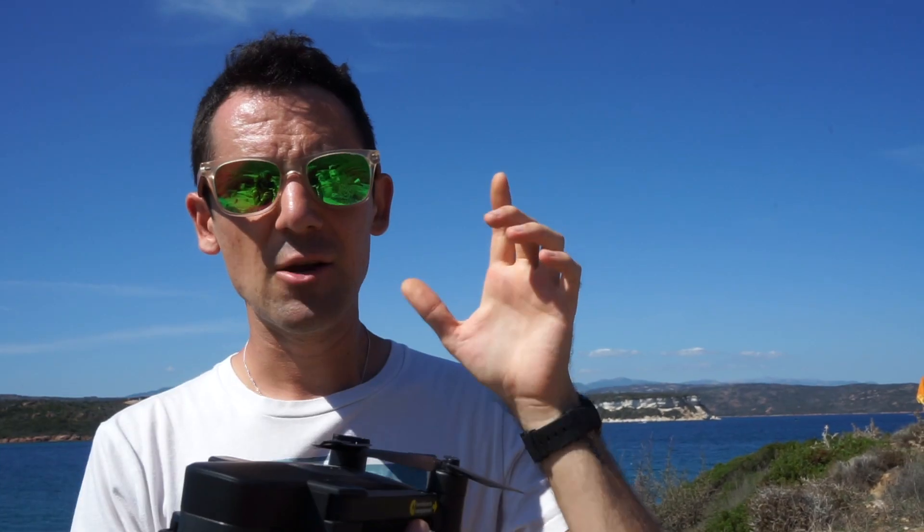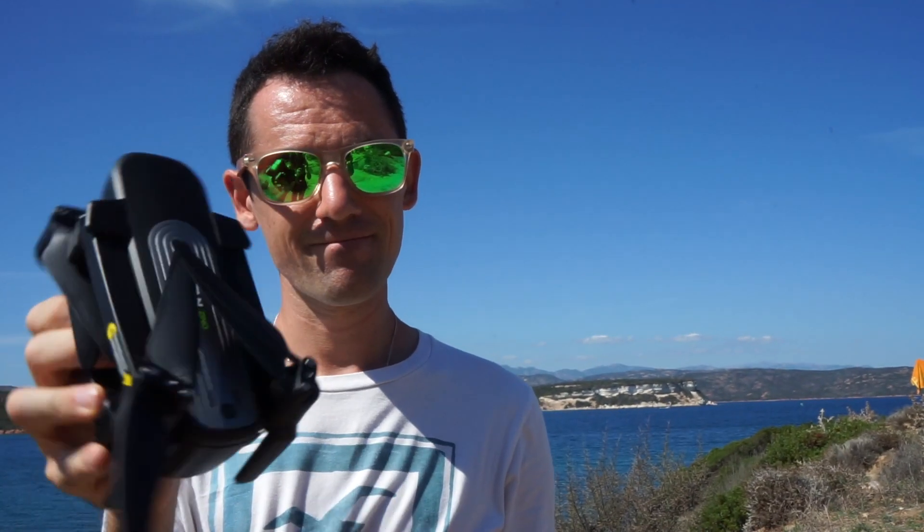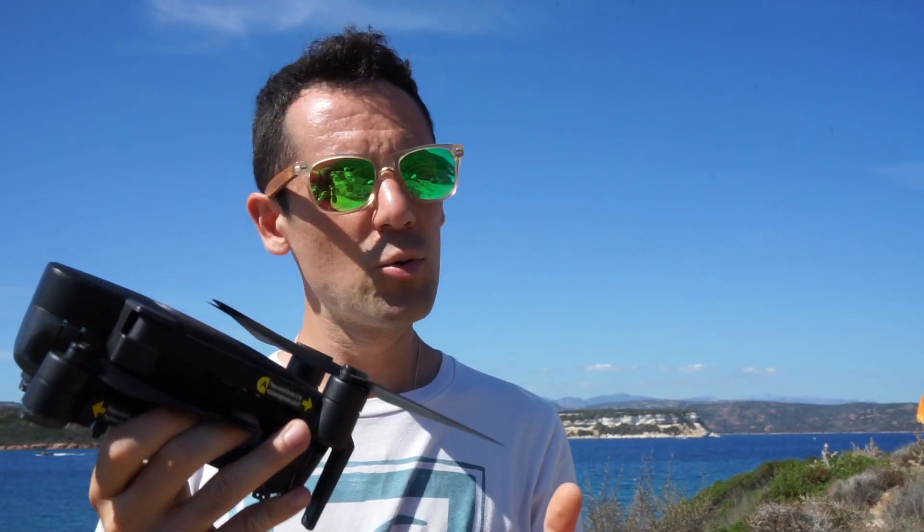Now let's talk about the positive aspects that impressed me. The 3-axis stabilized camera impressed me — especially at this price point where you have the Fimi A3, which however only has 2-axis stabilization. Furthermore, the Fimi A3 doesn't have 4K at 30fps, and that 4K 30fps really impressed me because we can obtain fairly high-quality images for the price it costs, even if dynamic range is a bit lacking. If you manage to film with the light in your favor, you'll get impeccable footage. Also, this drone is foldable, while the Fimi A3 is not, so you'll definitely carry this one with you more often and use it more.